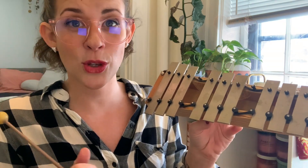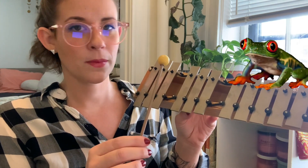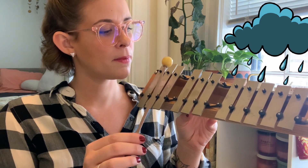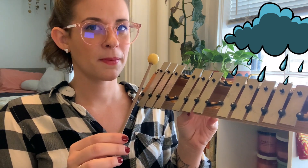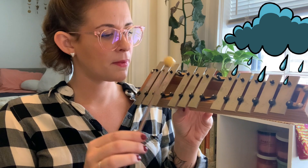Johnny has one friend, one friend, one friend. Johnny has one friend, Johnny has two. I'm only using these three notes. Hey, what about Frog in the Meadow? Only three pitches. How about Pitter Patter? Only three pitches.